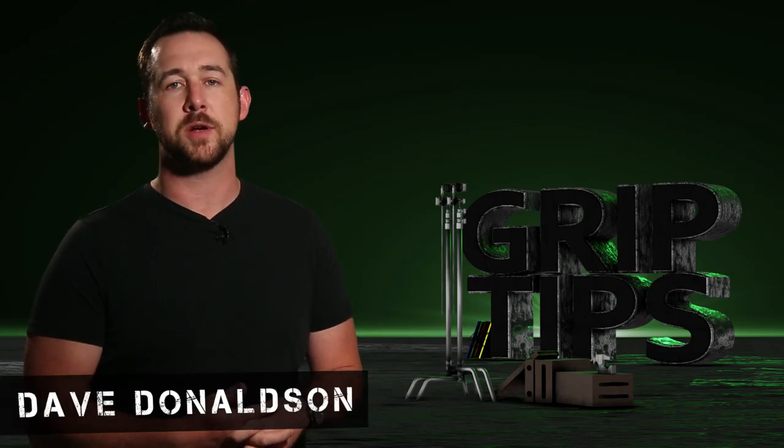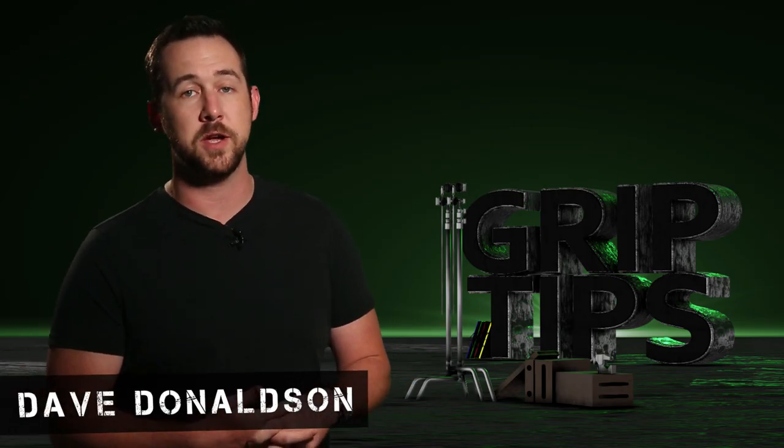We're back. I'm Dave Donaldson. Welcome back to Grip Tips. Today we take a look at Aputure's 300D Mark II.